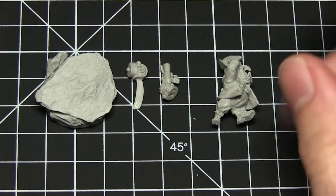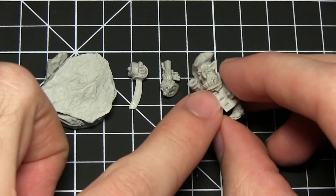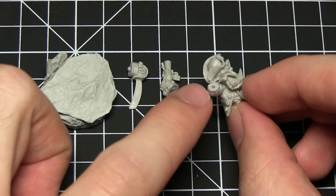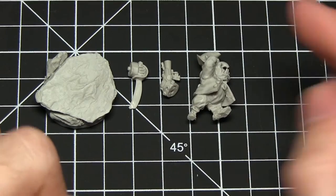Here we have the components for the Goblin Pirate. I've clipped the weapons off the sprue and also used a knife to clean up the miniature — any kind of flashing or little tabs that have been left on the actual miniature. I've also washed it with some soap to remove any release agent, just in case it interferes with the super glue. So now these miniatures are ready for gluing.